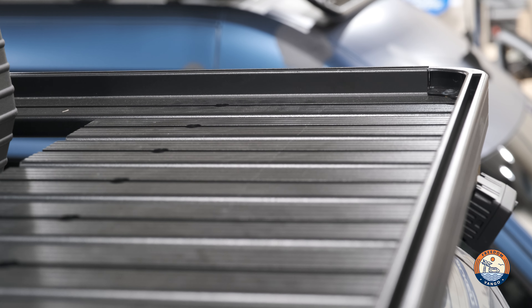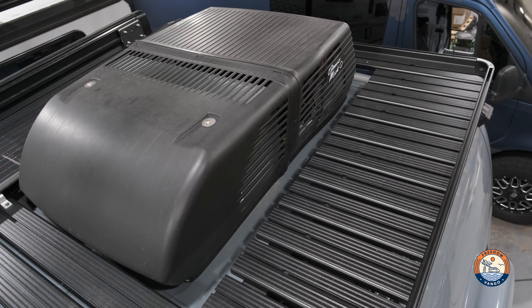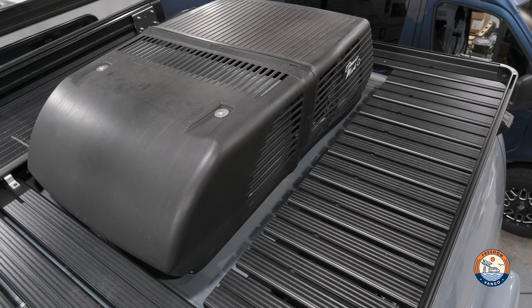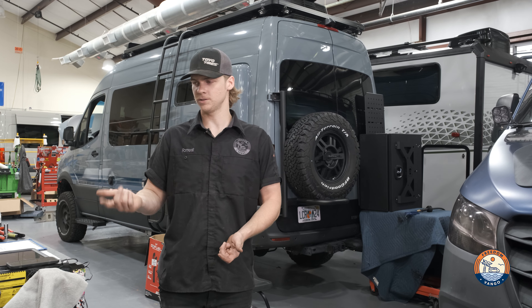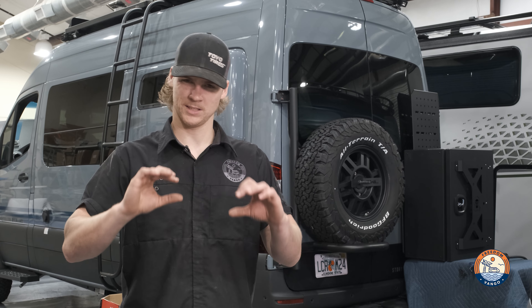The front runner racks have a little challenge where the portion between the outer edge of the AC and the lip of the rack itself is pretty narrow. In order to make room for this Expedition Essentials Max track mount, I'm gonna go ahead and space it about an inch off of the surface of the decking of the front runner rack.